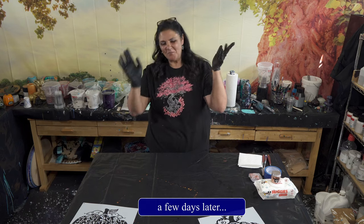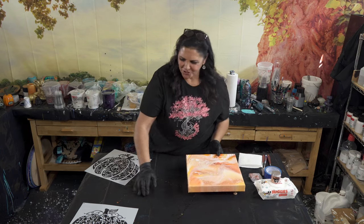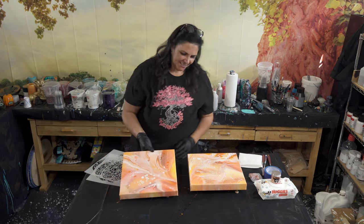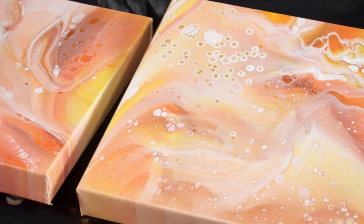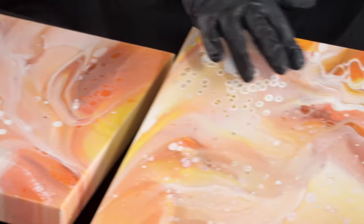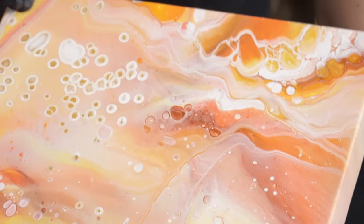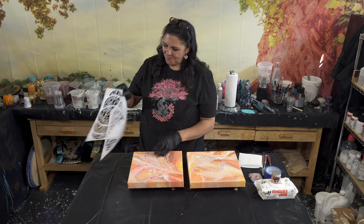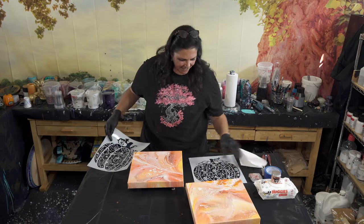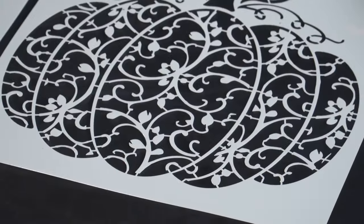Hello my beautiful people, welcome back. Now this is part two of our flip cup gorgeous oranges pumpkin stencil diptych. These are dry now — the beautiful 12x12 flip cups that we did came out really, really pretty. Very happy with this color combination. I love that iridescent orange-yellow from Pebeo, the cadmium yellow deep, the copper — kind of blingy and beautiful. Some beautiful cells, some 24 karat gold cells. Very happy with both of these.